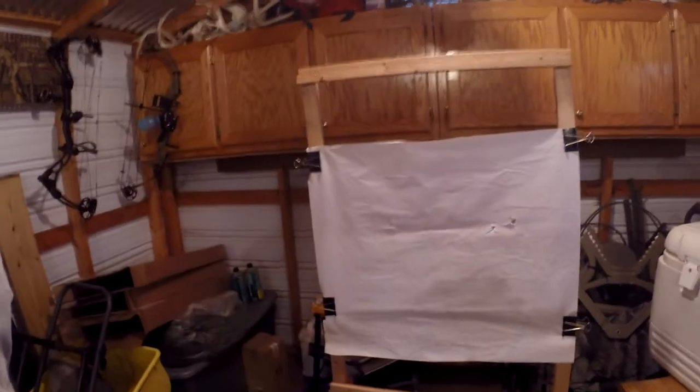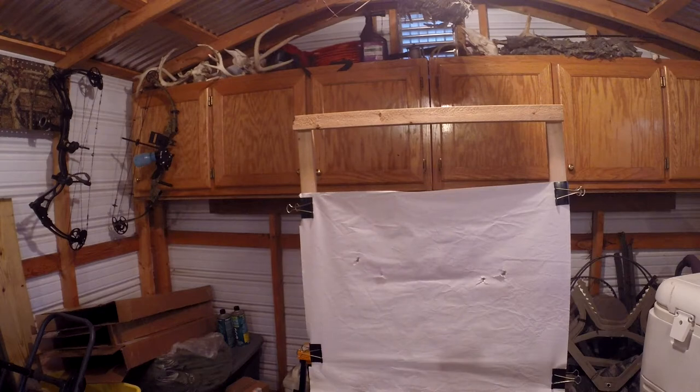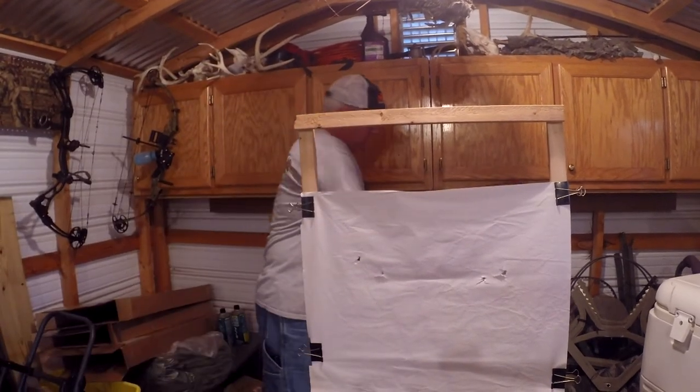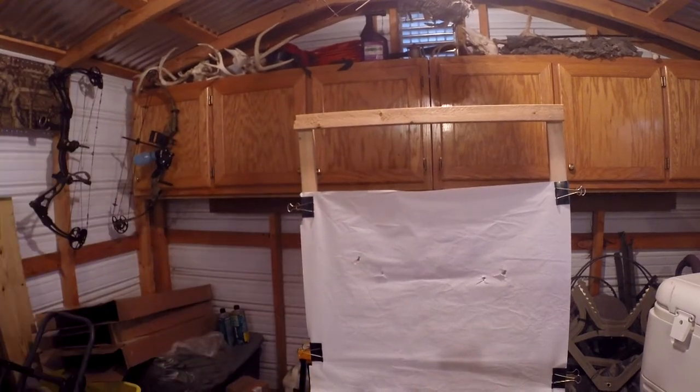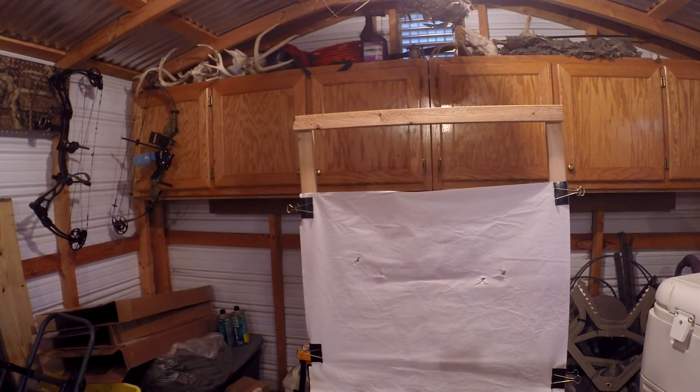And you can see that has changed dramatically with just that shim change right there. Let me shoot a bare shaft and see what I can get it to do. A little nock-load — change my grip up just a little bit. There we go. There's a nice bullet hole with a bare shaft and a nice bullet hole with a fletched shaft. All that's just from changing those little spacers out right there.